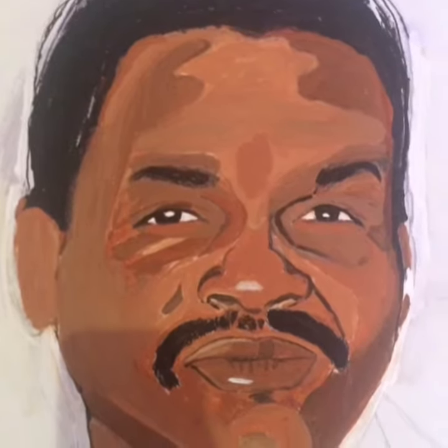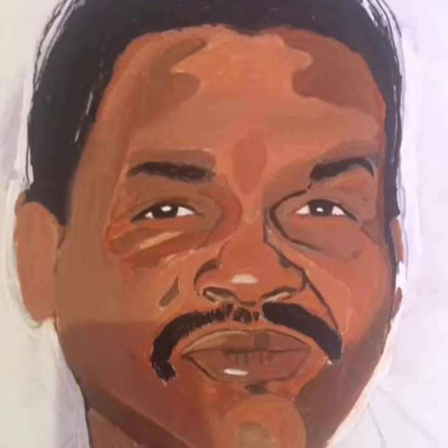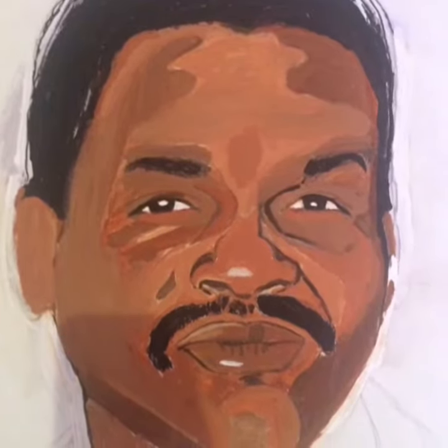Hey you guys, how you guys doing? This is D Rose. I just came on here real quick to show you this painting I did of my dad, and I hope you guys like it. So this is how I started — acrylic paint on canvas, 18 by 24, and I was going for like a pop art style, like a cartoonish look.